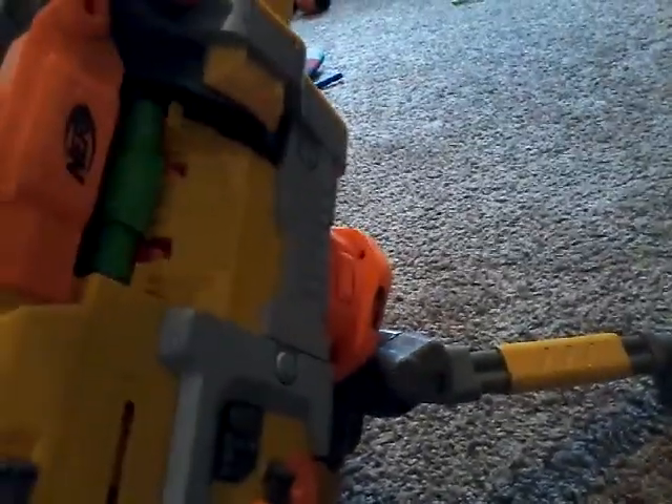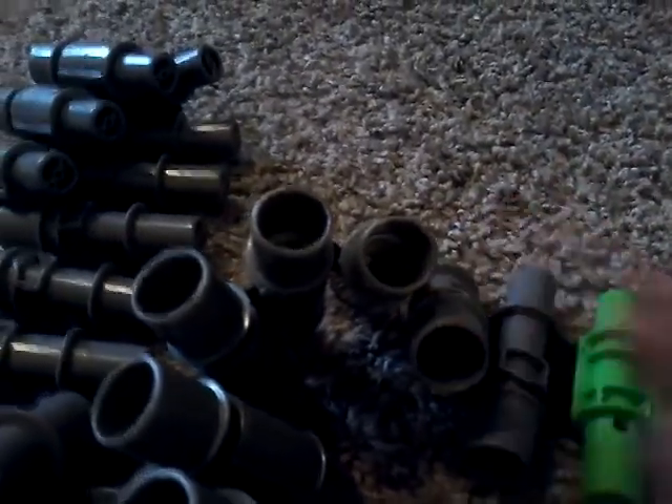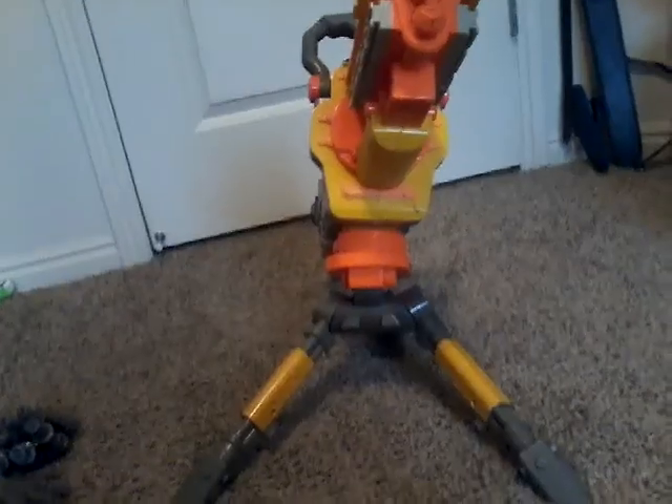Let's see if this goes without the darts — it does. Let's pick up all the ammo. It's been reloaded. This is a pretty nice belt, not to be confused with the magazine at all. But yeah, this belt is pretty cool, and so is this blaster.